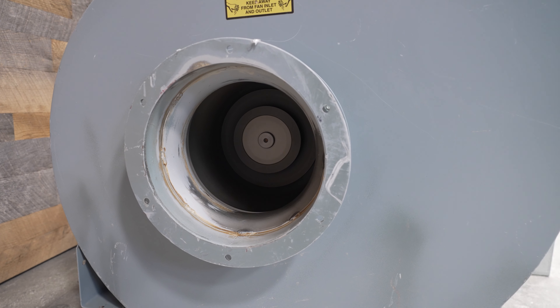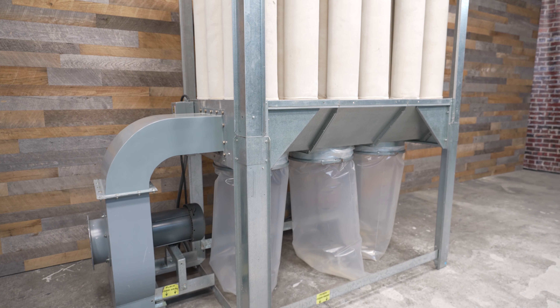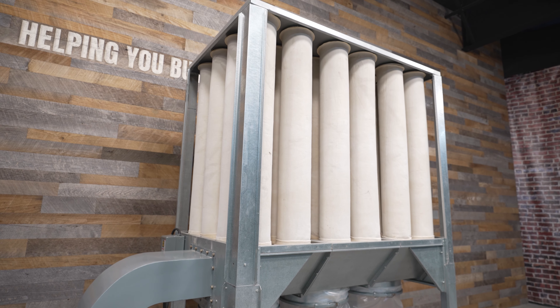This is a clean pre-owned S750 DOS Collector. It is powered by a 7.5 horsepower Marathon motor and includes a Square D starter. The filter bags are in very good condition and have 243 square feet of filter area, allowing this dust collector to create up to 4,500 CFM.